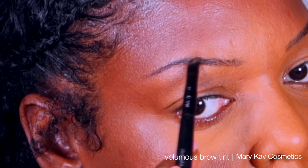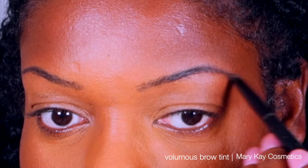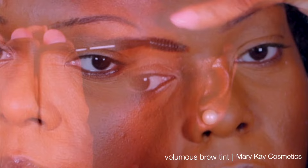Hey guys, so first I started off this look by using the Volumous Brow Tint in Deep Brunette on the angle eyeliner brush side of this eyebrow eyeliner brush, and I just extended the tail of my brow starting at the middle of my brow and then extending it so that there was an even blend.